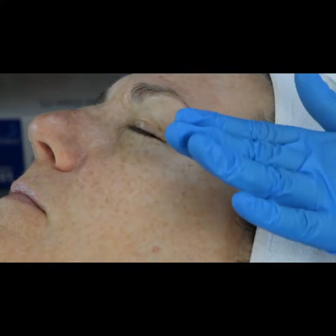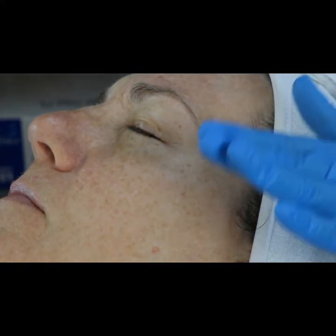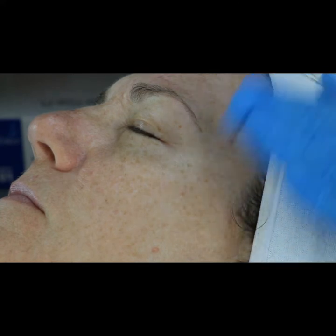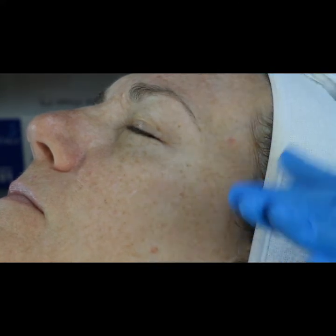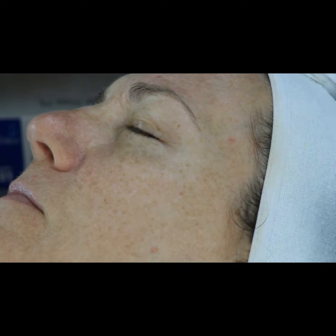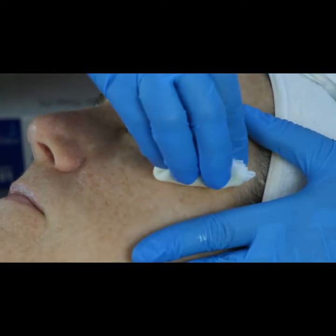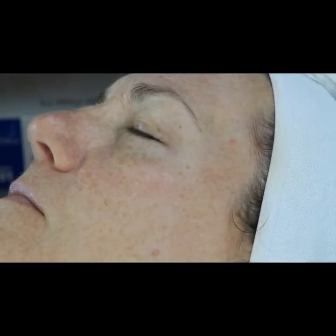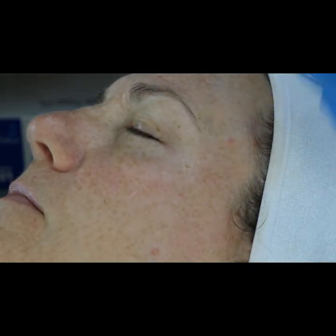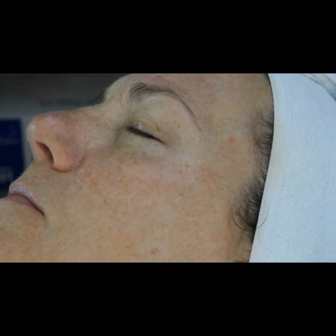You can perform an exfoliation portion for this particular treatment. After the initial exfoliation with either the enzyme papaya complex or the skin scrub with marine extracts, remove everything with a room-temperature moistened towel. Then apply the Proradiance Peel all over the skin. I'm showing a technique for a specific targeted area for wrinkles, fine lines, or skin needing improved tone and firmness.